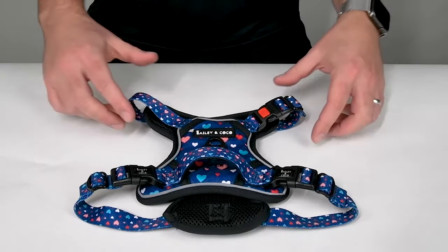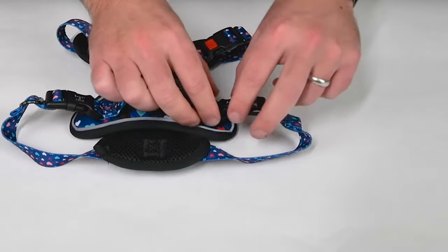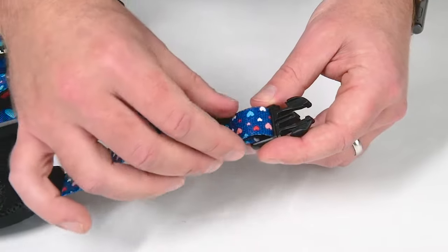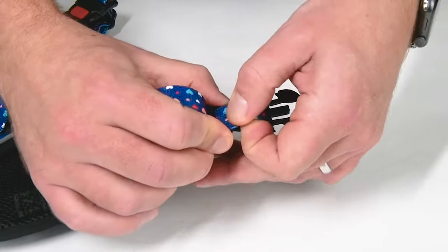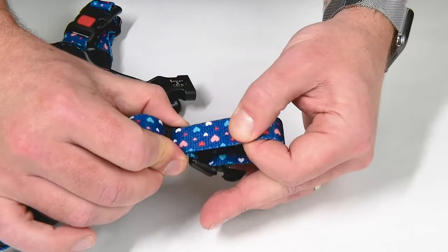Now I will demonstrate how to adjust the harness to ensure your dog is snug and secure. To begin, the chest strap is at its longest possible length. To tighten, pull on the bottom strap between the buckle and the adjusting slider, pulling the adjusting slider towards the harness to help feed as much of the strap through as needed.